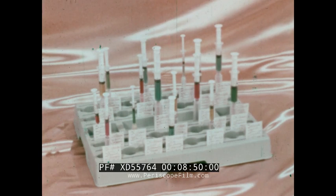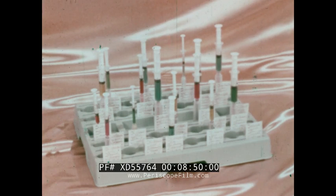This is the Monoject Injection System using the sterile platform technique: a built-in sequence of safety that protects the patient, all hospital personnel, and the community.